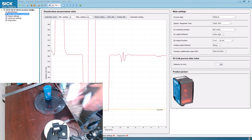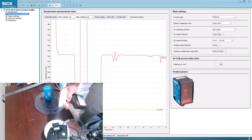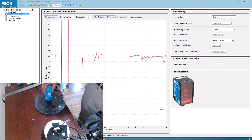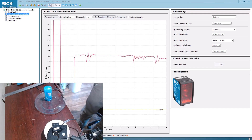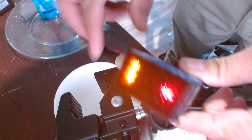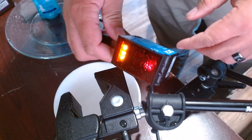Now, we'll soak the sensor down. Still stable — so water is actually on the sensor. You can see the water on the face of the sensor.